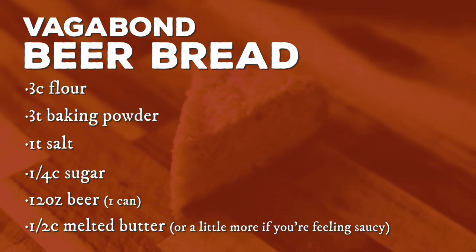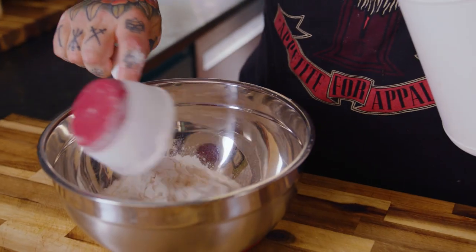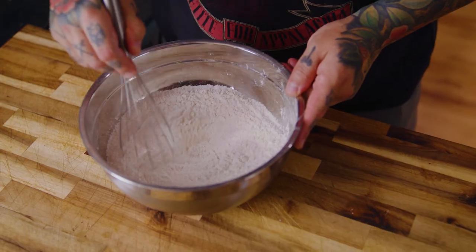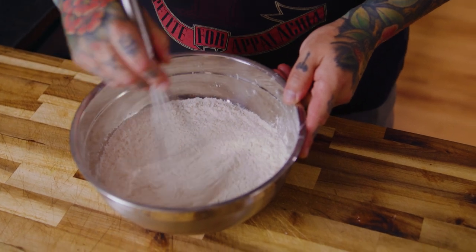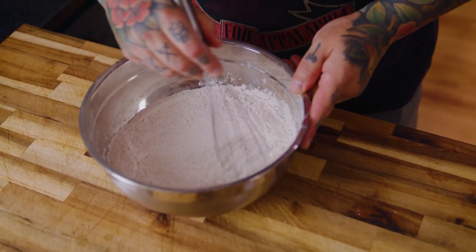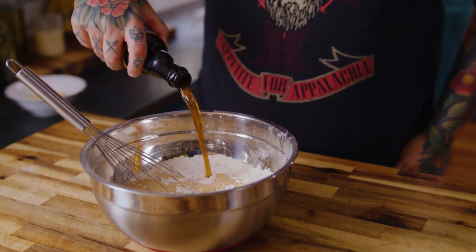We're going to preheat our oven at 375 degrees and then assemble our dry ingredients. If you don't have a sifter for your flour, go ahead and just put everything in a bowl and use a whisk to do a dry mix. Make sure that there are no clumps and that everything is evenly mixed throughout the dry mix before you add your 12 ounces of beer.